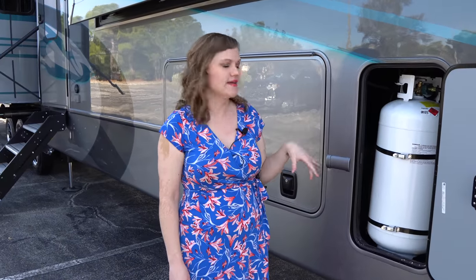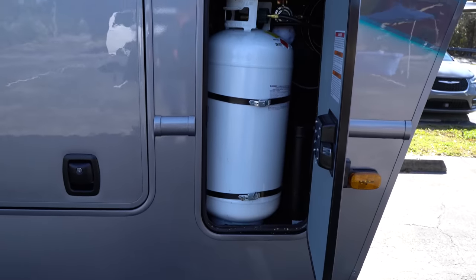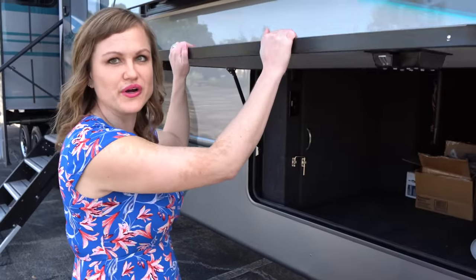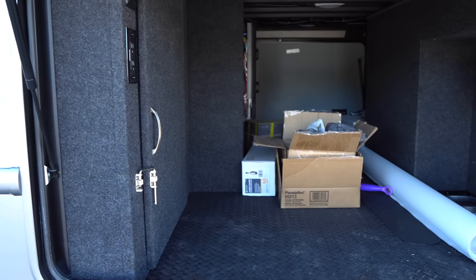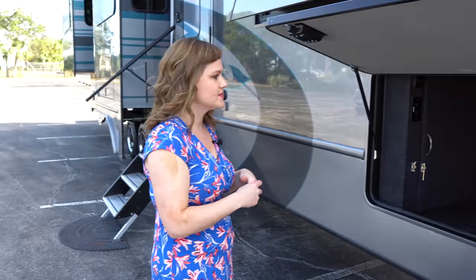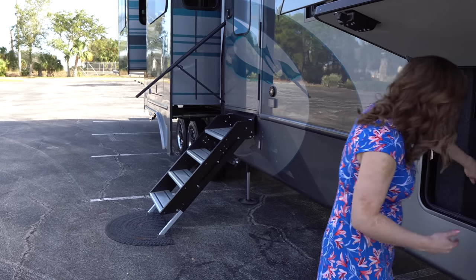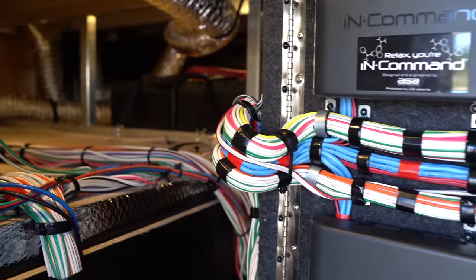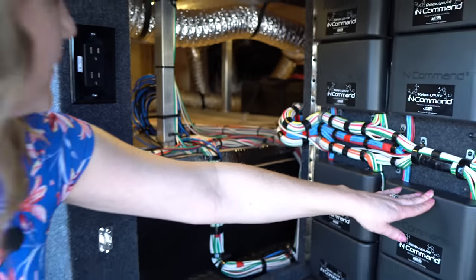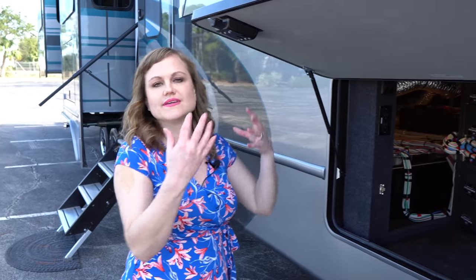We have two 40-pound LP tanks on board, one on either side, with an auto regulator switchover. On your pass-through storage, you've got a very thick compartment door with heavy struts to keep it nice and secure. You can see that nice large pass-through — we could put a slide-out tray here if you'd like. We want to make sure everything is accessible, as a lot of our clients are full-timers. If you peek back here, you can see the nice tidy wiring access and the additional battery bank — so in addition to the ones up front, you have additional batteries underneath. All our wiring is color coded, loomed, and labeled so you can keep it serviceable on the road.